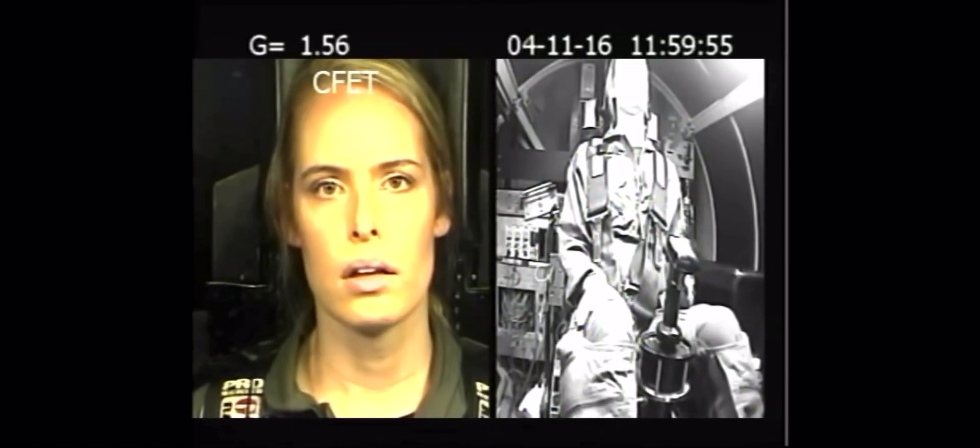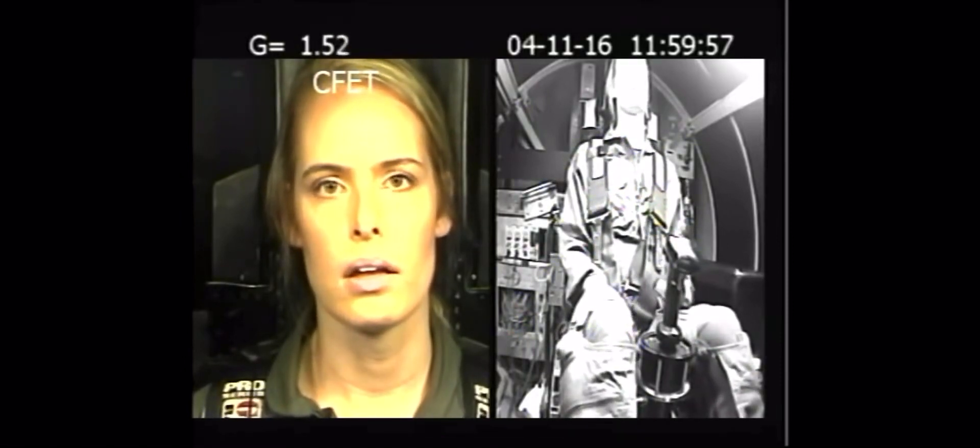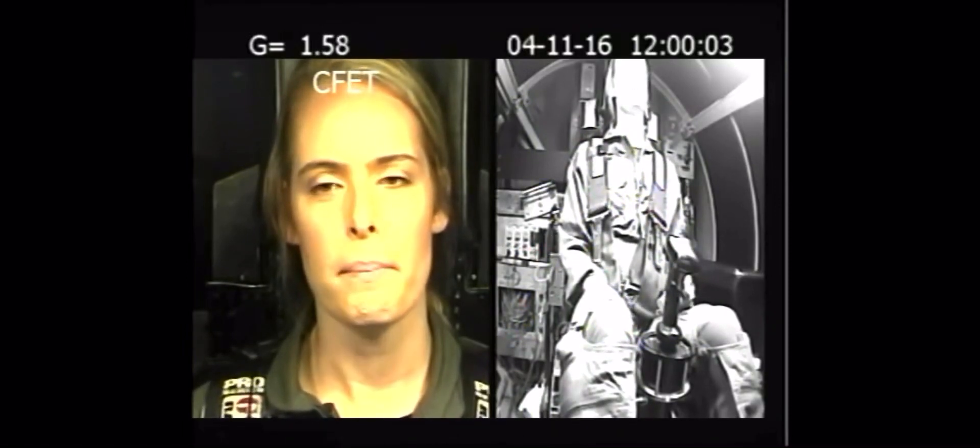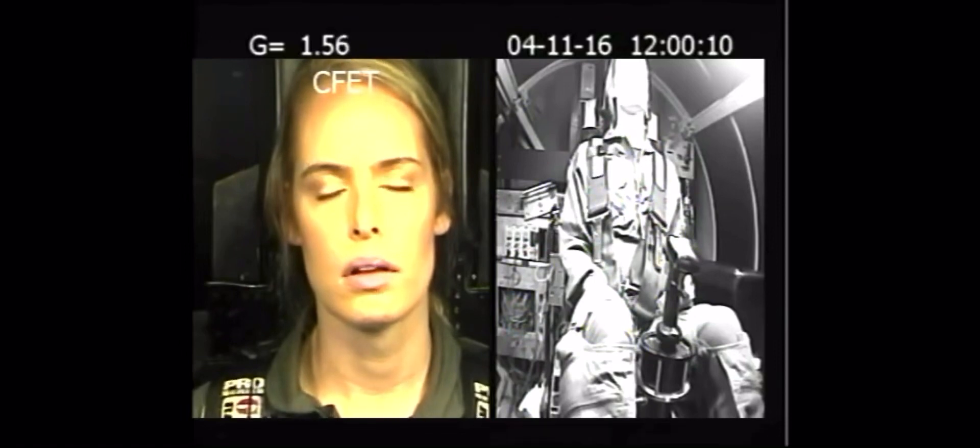Then we're going to come back down to three, try to catch your breath there. Then we're going to take you back up to five. I'm going to have you do your full strain there just to get some more practice. And then we're going to drop back down to three, and that's where you're going to put it all together for your seven and a half for 12 seconds.